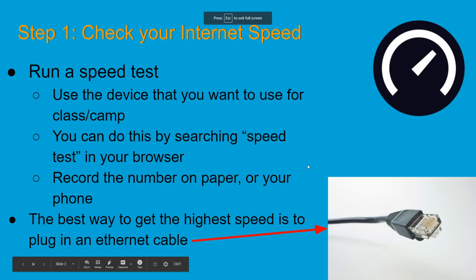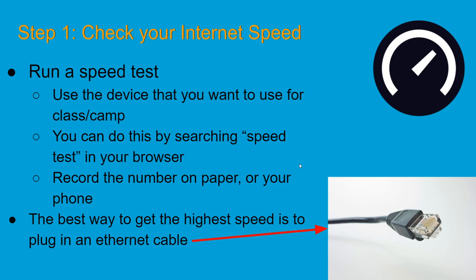Run the same speed test in multiple areas of your home — on the couch, in the bedroom, at the kitchen table, at the desk. You want to go with the fastest, highest number. And if at all possible, plug in an ethernet cable — it's going to make your experience so much better.